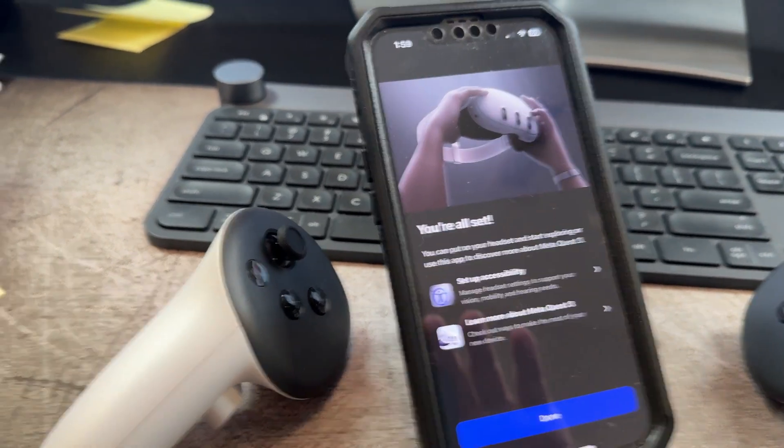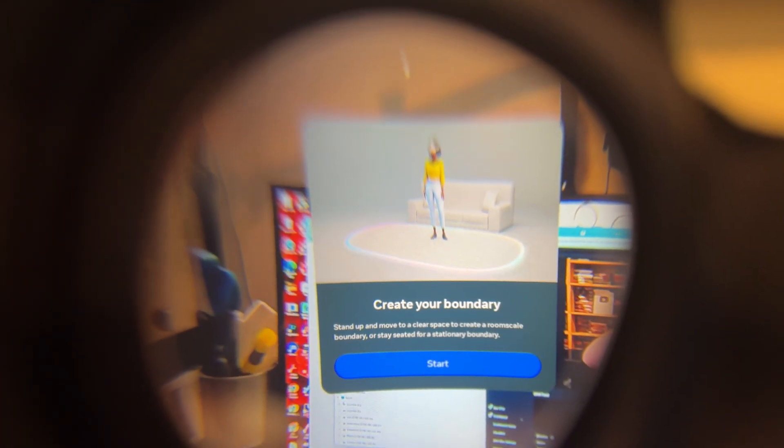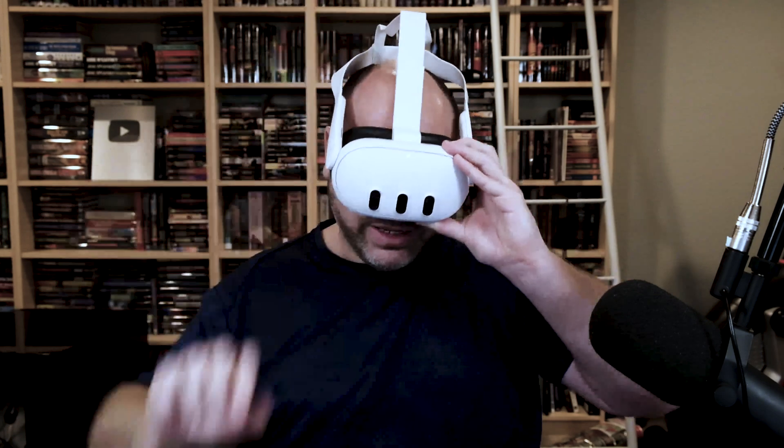Welcome to your new MetaQuest. Before you explore, let's create a boundary to make sure you don't bump into anything while you're immersed in virtual experiences. It gives us a 'Create Your Boundary' start screen. We'll go ahead and click start. It says it's trying to create a boundary, and it gives you the option to choose your own boundary. It gives me the option to create a room boundary, room scale boundary, or stationary. I'm going to go ahead and create stationary, as I'm sitting down and it's easier to film this way. So I'm going to click on that with the controller.